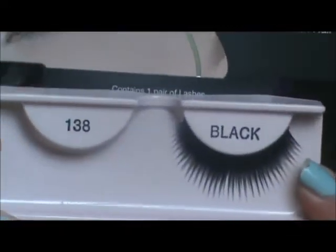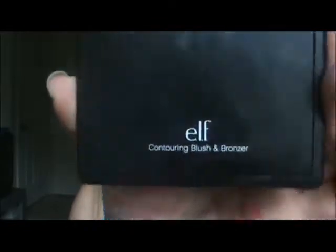Then using Ardell's False Lashes 138, I applied those to my eyes — I didn't show you guys that part. Then I'm using ELF's Blush and Bronzer Palette and I'm just contouring my cheeks. I went a little bit heavier with my contour than I normally do because this is a Tim Burton look.